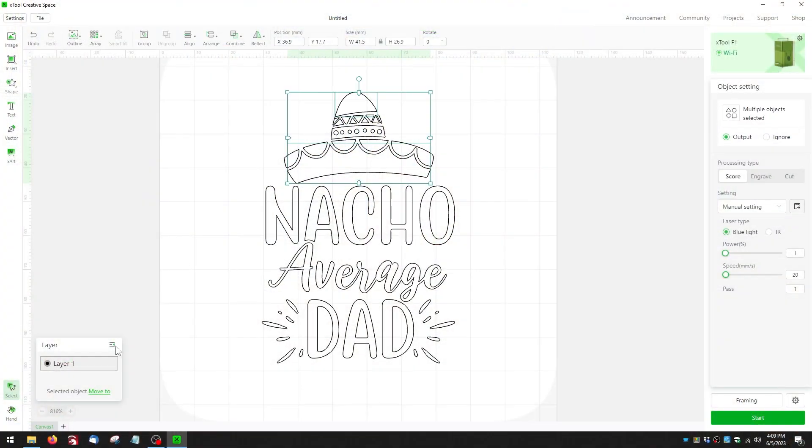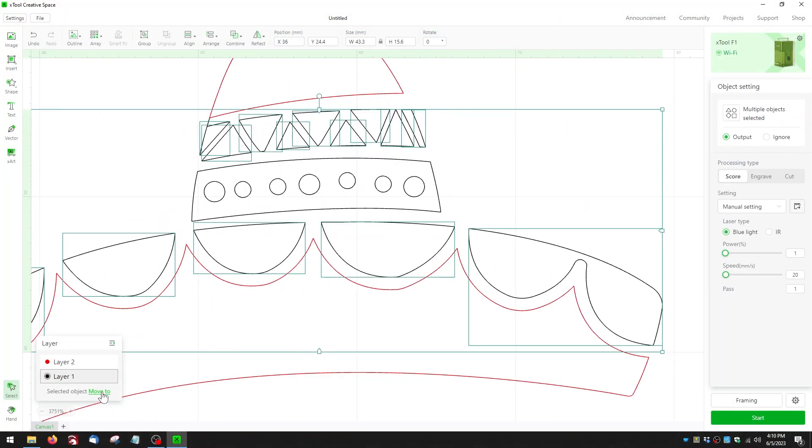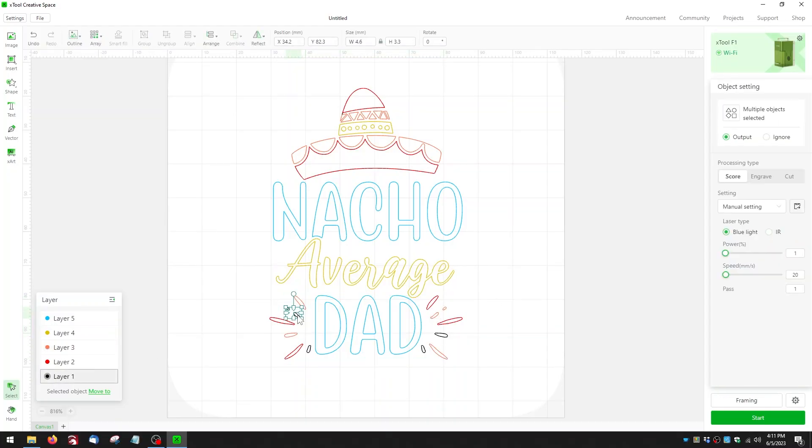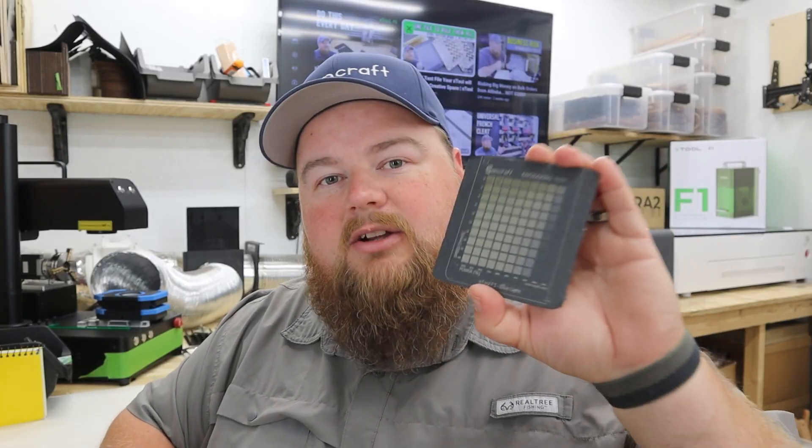The next thing I want to do is create different layers for the different colors I want in my final outcome. This can be whatever you want — this is definitely where you can get creative. I'm going to spend a little bit of time separating out this image into different layers, and then we'll talk about the settings and colorization results. So at this point I have my image separated into different layers that I want to correspond with different colors on the slate, and my next step is to use my engraving test to assign the layers to the different colors I want.